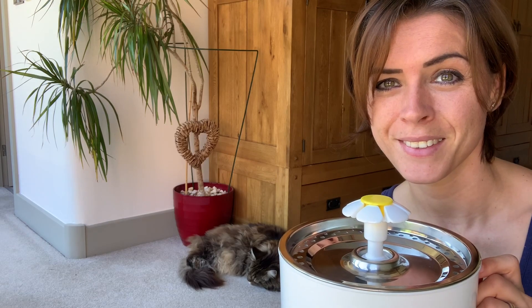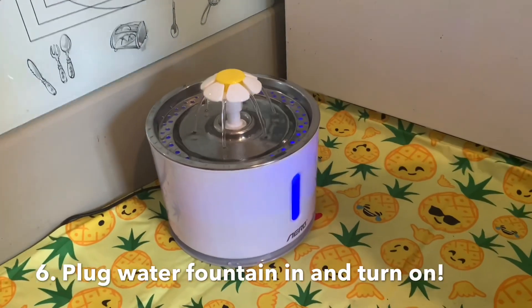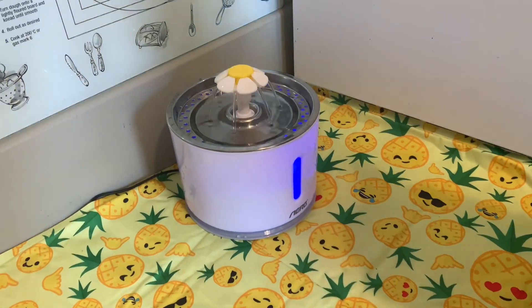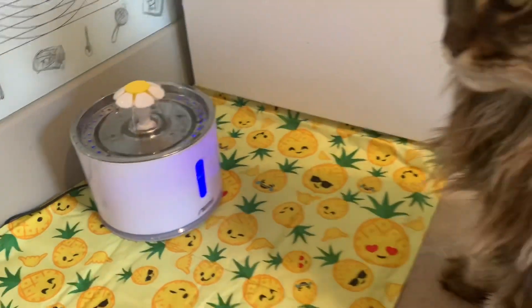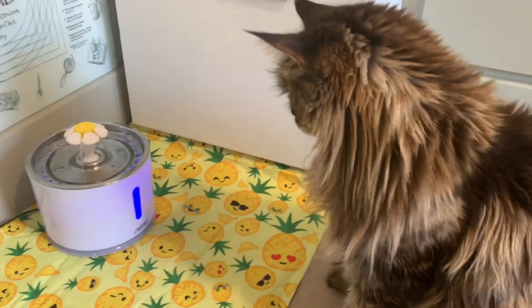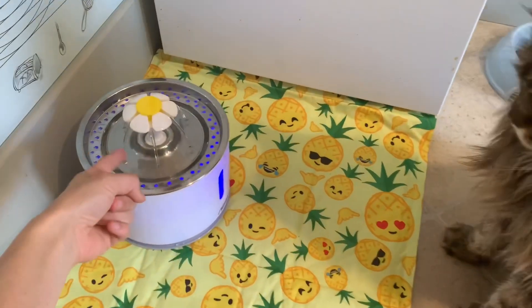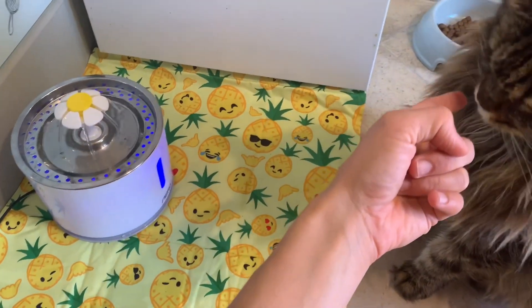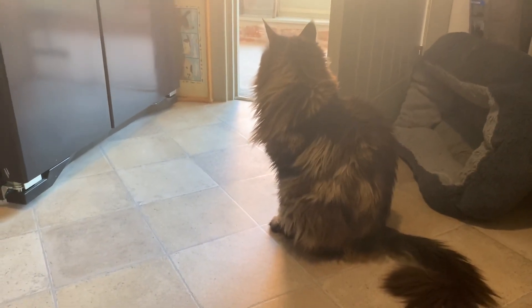I've just turned the water fountain on and as you can see it's all lit up in a pretty blue color and the water is pouring out of the petal at the top. Pippin's come to have a look to see what's going on — what do you think he thinks of it? So I will keep you tuned on what Pippin gets up to with this water fountain. As you can see at the moment he's obviously not thirsty.